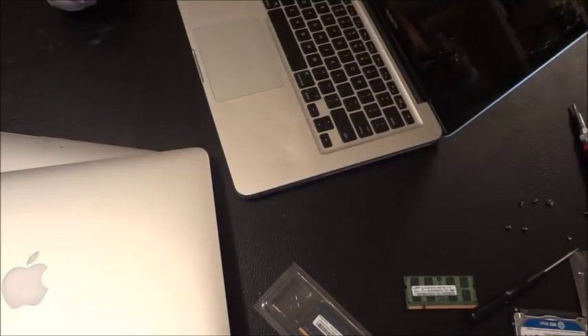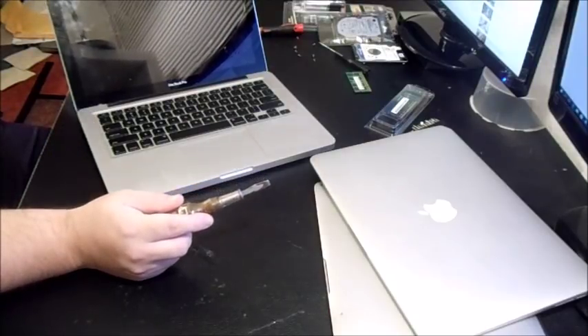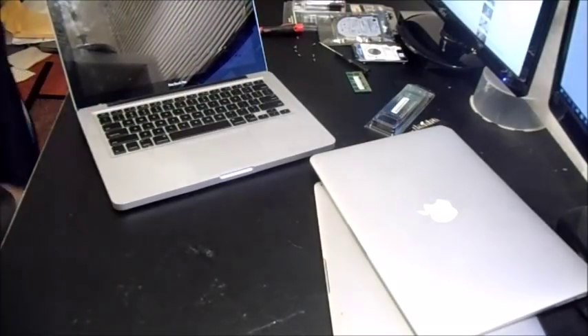Those aluminum unibody MacBooks are actually a bit more sought after than even the newer white ones from 2010. I picked up this particular MacBook Pro locally for about $80. The reason the seller wanted to sell it is because there's a crack right through the screen area.